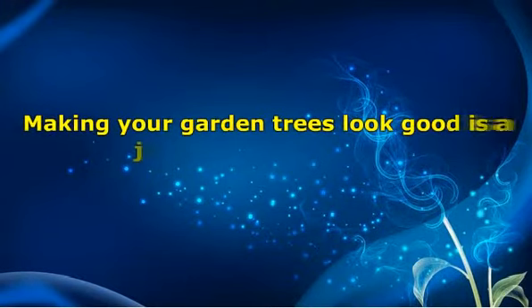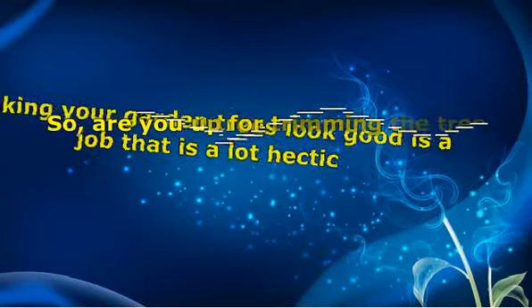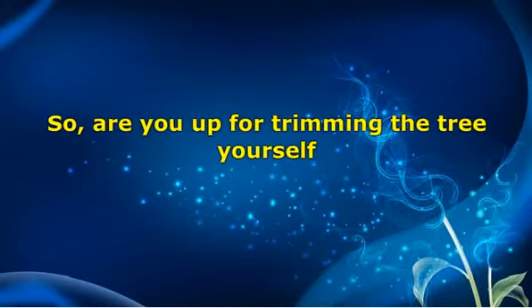Making your garden trees look good is a job that is a lot hectic. Whether you need to make the tree look great and fluffy, or you want to trim off the ugly branches, you will need professional help. But that does not mean that you cannot do the tree trimming on your own. Are you up for trimming the tree yourself? If yes, then you need to understand what needs to be done and how it should be done.